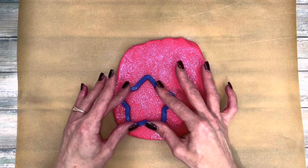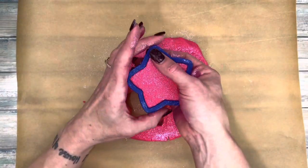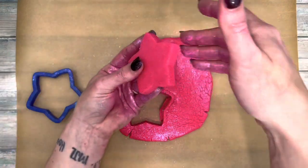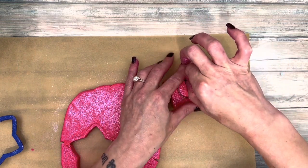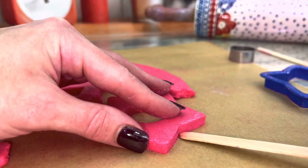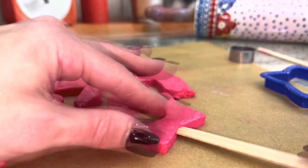Now cut out shapes — you can use any shape that you want. Then cut out the center hole and immediately push the stick in. The stick will distort the dough; just mend it with your fingers as you push the stick in.